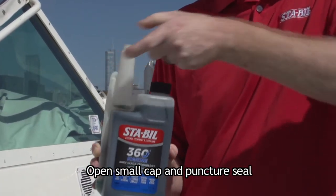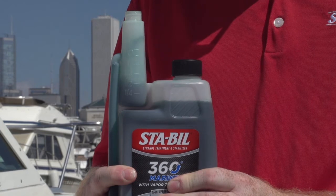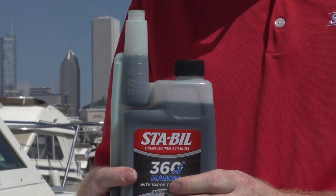I'm Matt Bannick with Gold Eagle Company, and a common question that we get is how to use your Marine 360 Stable Measure Spout. It's three easy steps: you just open it, squeeze it, and pour it.